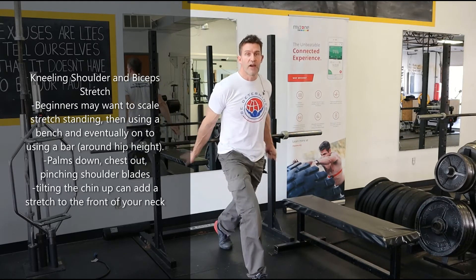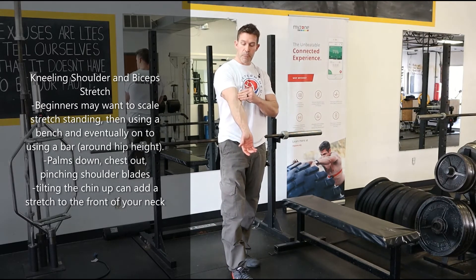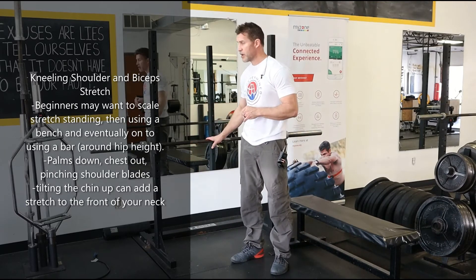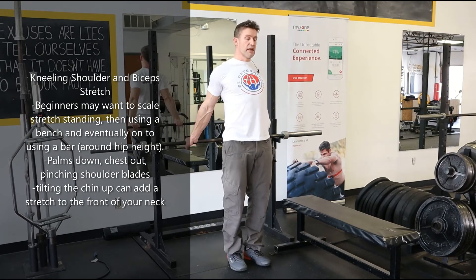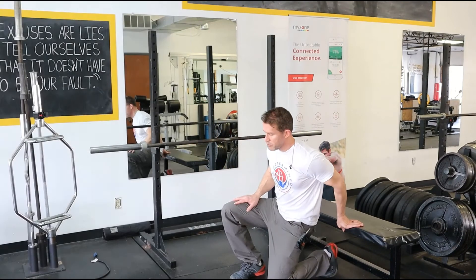You'll feel it down your bicep and probably in your elbows because it's gonna really elongate that bicep. Bar height might be different for you than me. It would also work standing, it's just not quite as dramatic. I like it kneeling as well — with a bench, I'd start out on both knees.